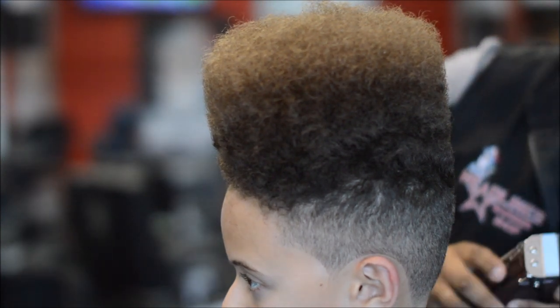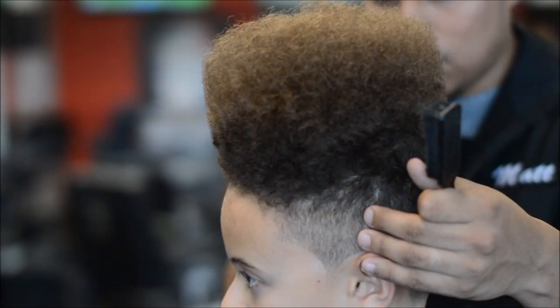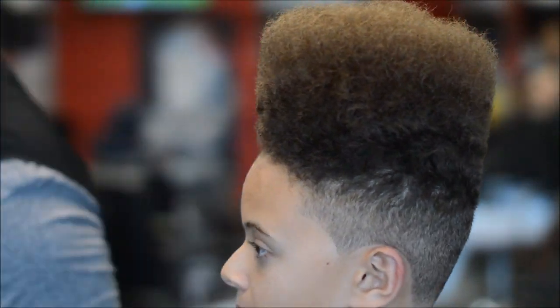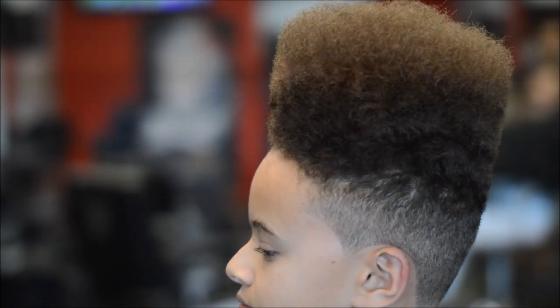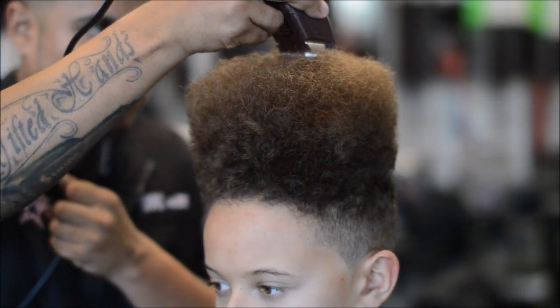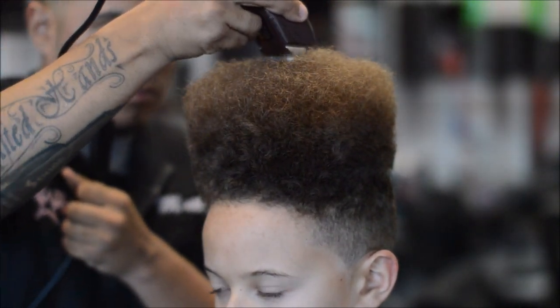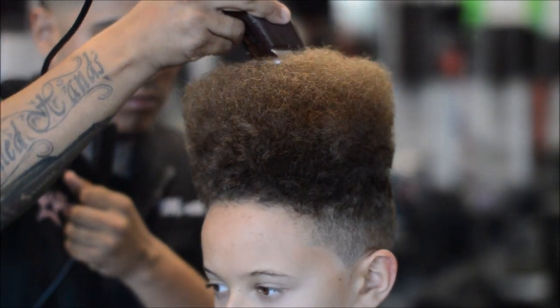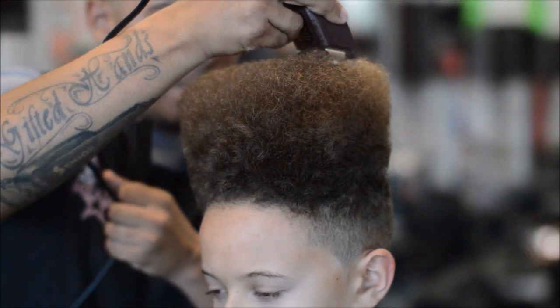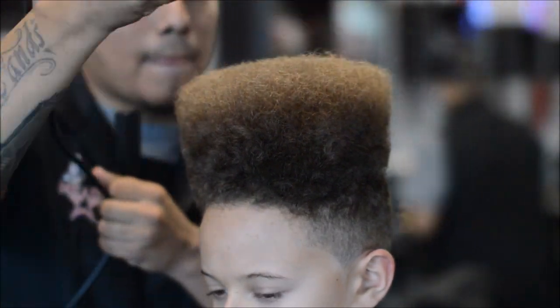I love doing haircuts like these — afros, flat tops with the step, the Juice look. Hopefully I find a client that lets me do that so I can put it as a video for y'all. For freehanding the top, you want to start in the middle, go straight back — that's going to be your guideline — and then you just follow that all the way through on the sides.